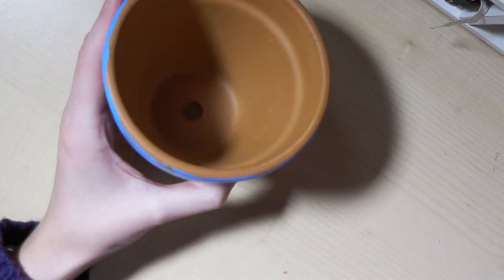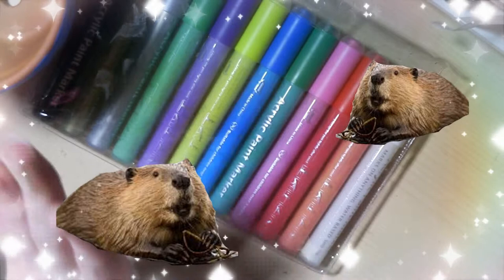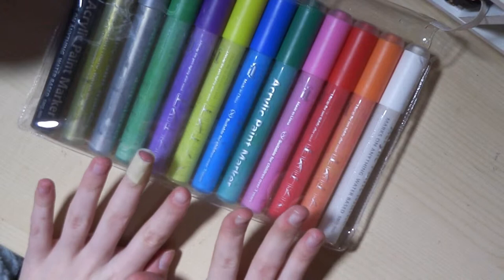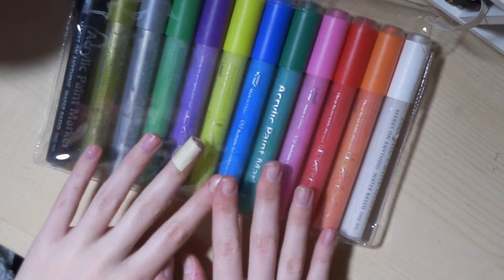I've got to bring in a sponsor — sort of. I don't know. A company got in touch with me and they provided me with these pens to try out for free, so they gave them to me but I'm not getting paid at all for it. I just got the product free to try.